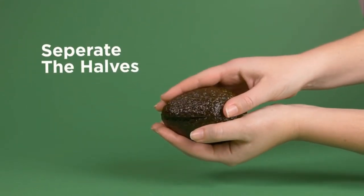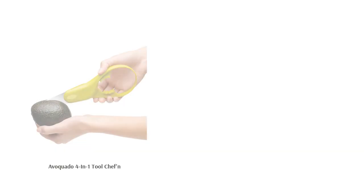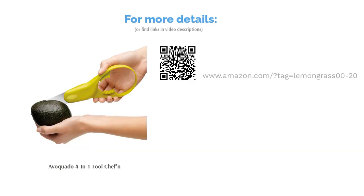Overall, reviewers highly recommended this slicer, saying it's safe to use, works perfectly, and is easy to clean. Quite a few people also appreciated its flexibility, saying it fits all sizes of avocados.